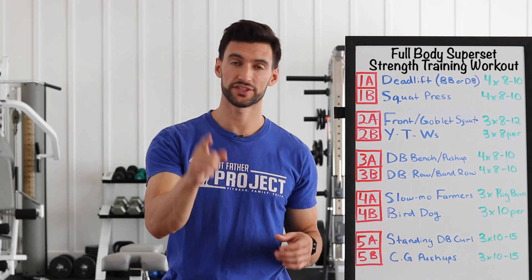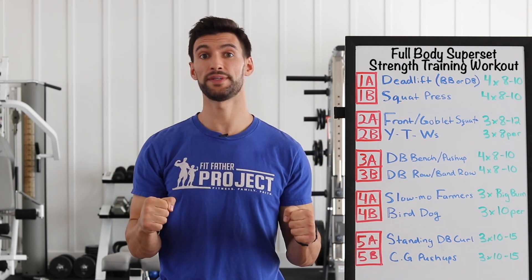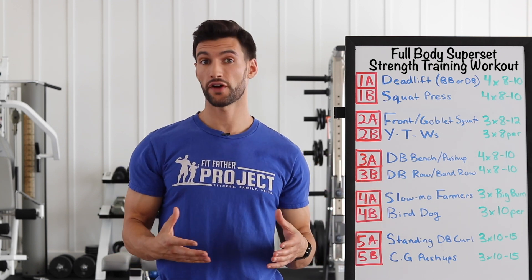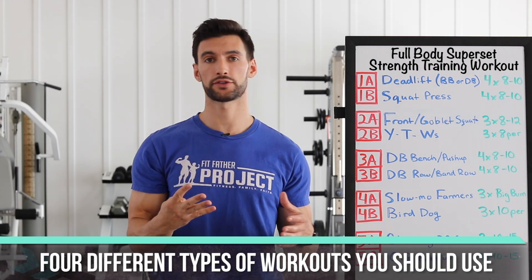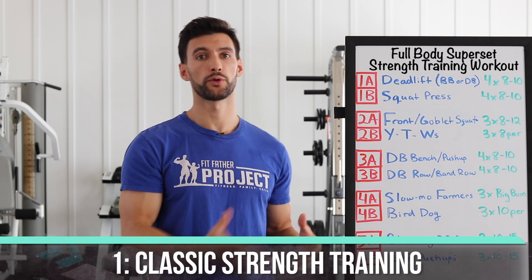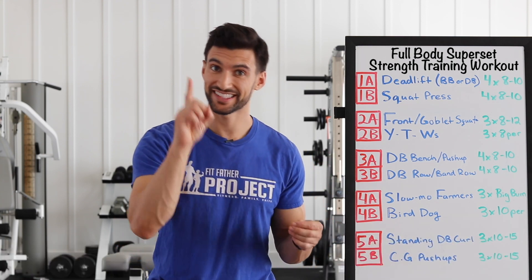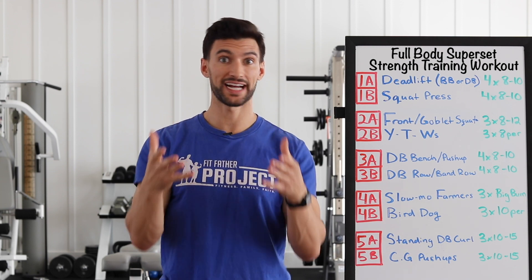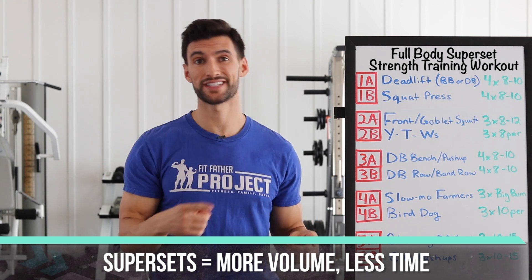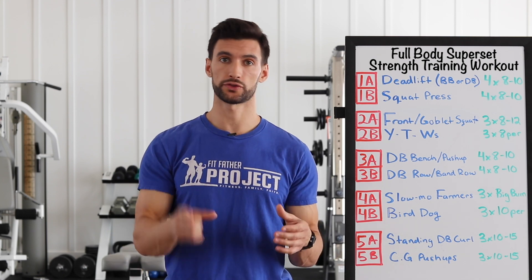We're going to give you a routine, and my challenge is that you try this out this week. Before we get into the exercises and I cover this here, and then we hop behind me and you see me demo these exercises, I want to give you a little bit of philosophy on why we design these types of workouts. Here at The Fit Father Project, we believe there are roughly four different types of workouts you should incorporate into your routine. The first one is classic strength training, and that's what we're going to be doing today — deadlifts, rows, bench presses, shoulder presses, curls — using supersets so we get a lot more volume in less time. You can train your entire body in about 35 to 45 minutes, a couple times per week, and it's going to give you great results.